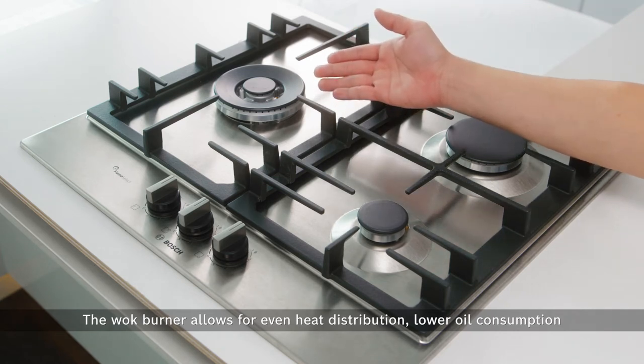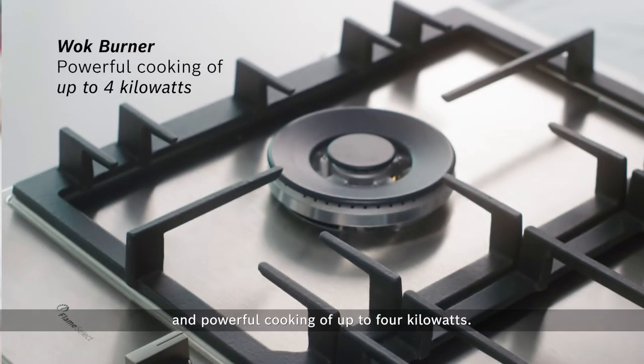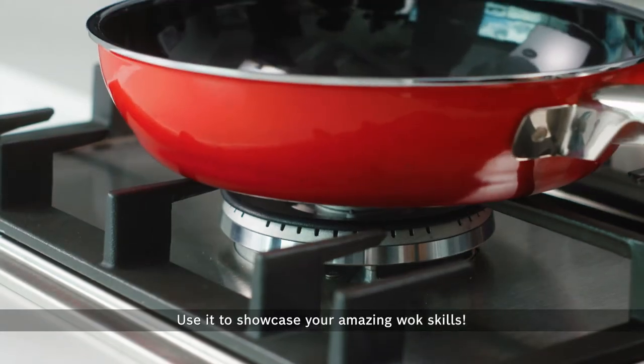The Wok Burner allows for even heat distribution, lower oil consumption, and powerful cooking of up to 4kW. Use it to showcase your amazing wok skills.